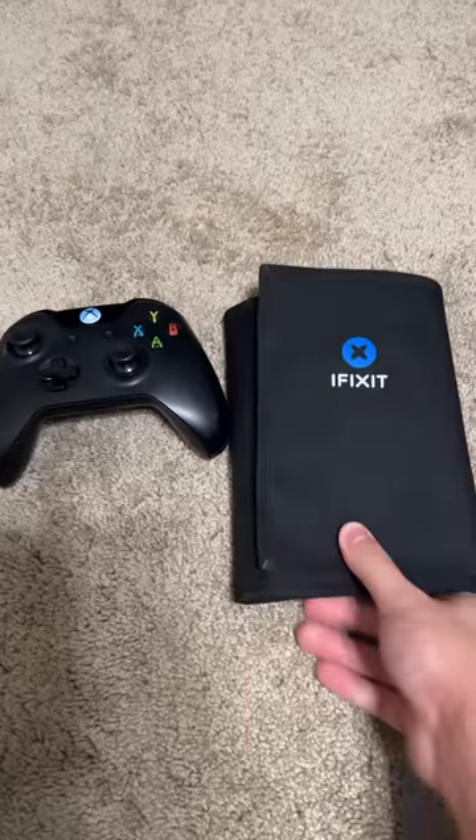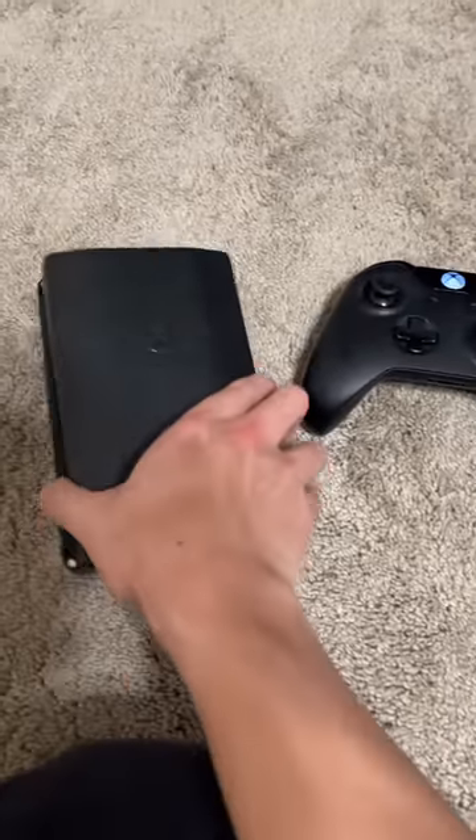First you want to grab your iFixit toolkit, just that, and then open that, and then grab this tool.